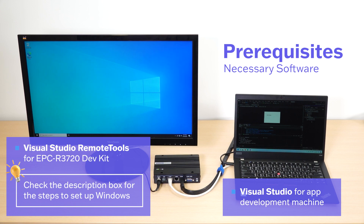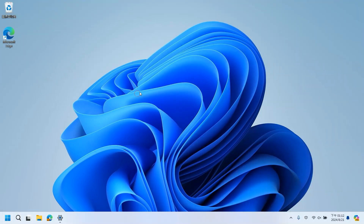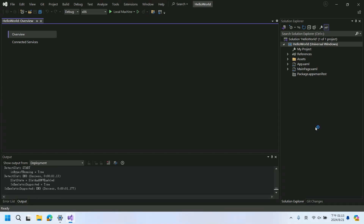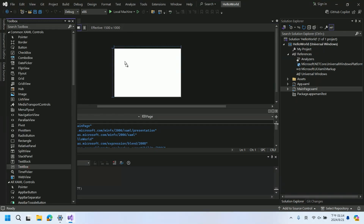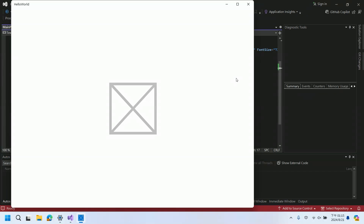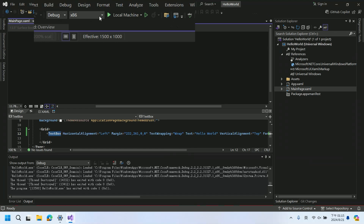Once everything's set up, we'll follow a few simple steps to get Windows up and running. For this tutorial, we're going to create the classic Hello World project using Visual Studio and deploy it on Windows on ARM. First, we'll add a text box to our form — when we run the app, this text box will display "Hello World." We'll target the x86 architecture, then run a quick test to make sure everything is working smoothly. Now let's build an ARM64 version of the app.